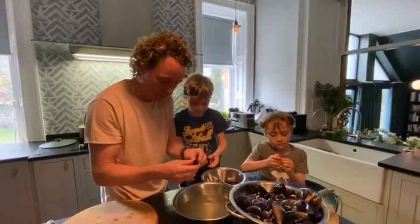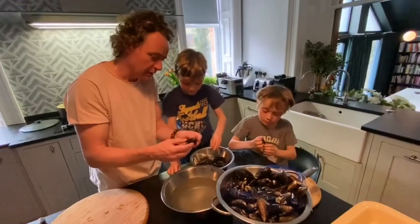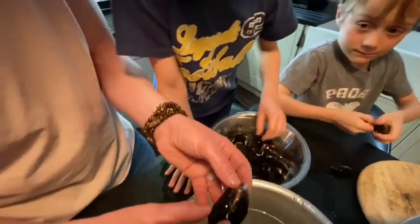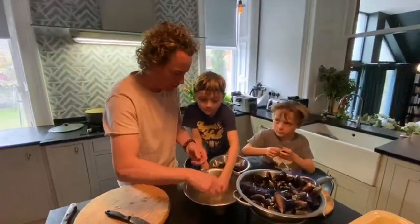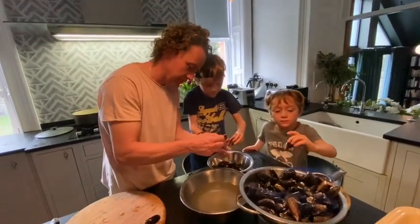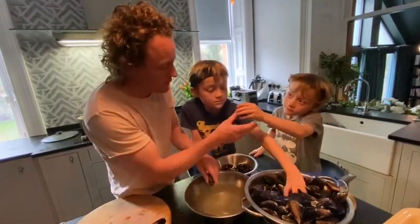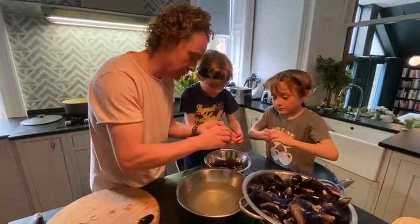You're doing really well, boys. Here's another one, look. See this one here, the shell is actually broken, so it's damaged. We don't want to use that one. We've really got to try and pull the beard out. Let me see that one - try and pull that bit out there. Yes, good. We are doing a great job here.